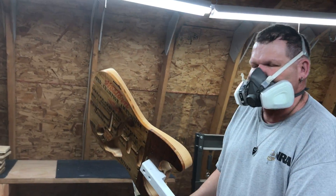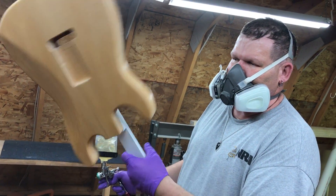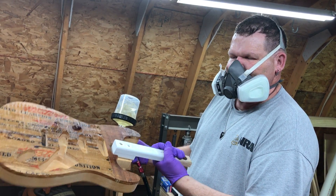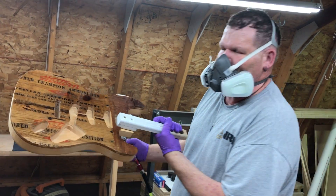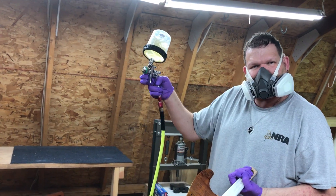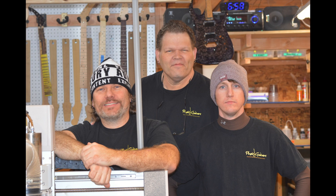That's it — that's one coat. I'll do three coats a day, let it sit, sand it, come back and do three more. Wait a day, sand it, do three more. So we'll end up with nine coats on this. That's it — Sata, nitrocellulose, fat guitars. Take care, bye.